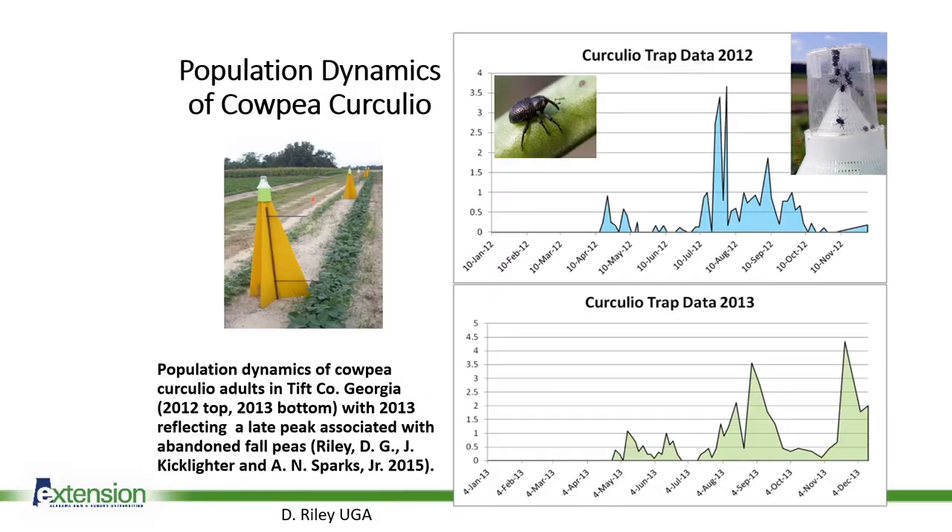Talking a little bit about the population dynamics of the cowpea curculio — this is a slide taken from Dr. David Riley over at UGA, in which they've done several years of research with this insect as well, mapping out the population. If you notice, there in 2012 we saw a small population around April 10th. Looking out to about July 10th and August 10th, we see a huge spike in the population, and then the subsequent generation in September and October.